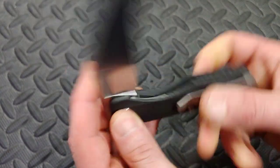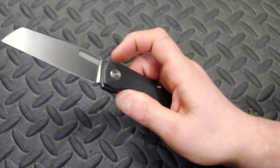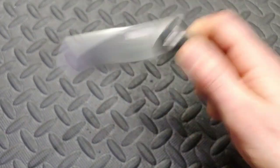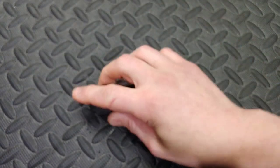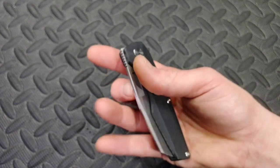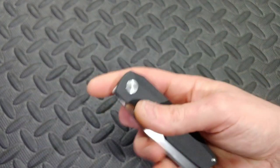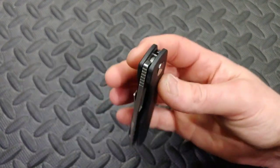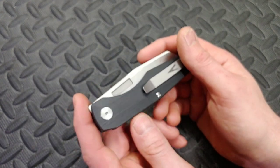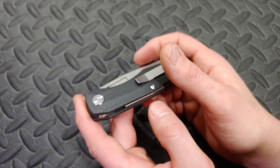Now let's talk about some bad things. One bad thing is this knife does have a light detent. It's not going to open up in your pocket, but it is relatively light and I wish it was just a tiny, tiny bit stronger. I don't want it very strong — I love being able to quickly deploy it with zero effort — but just a tiny bit stronger would be nice.